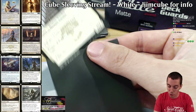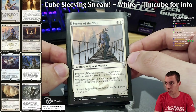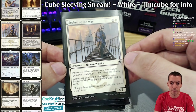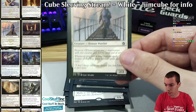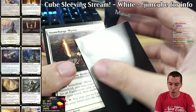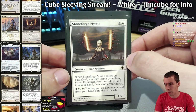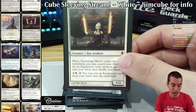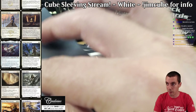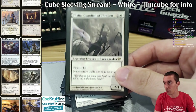Seeker of the Way — another solid card for the prowess deck, also a human. It fits into the prowess theme with cheap spells and cantrips. The prowess deck can be blue-white, red-white, or all three colors occasionally. Stoneforge Mystic is obviously great. There are about eight equipments in the cube, and even back when there were only five or six this card was still in the cube — it's just way too good. My cube does draft a lot better as an eight-player cube because it is so synergy-based.